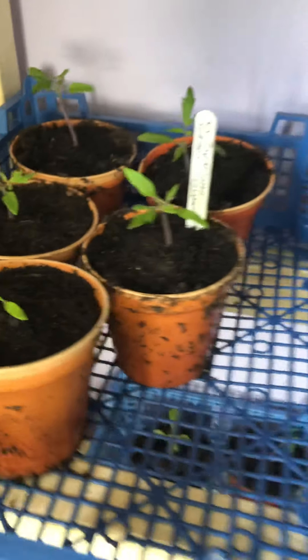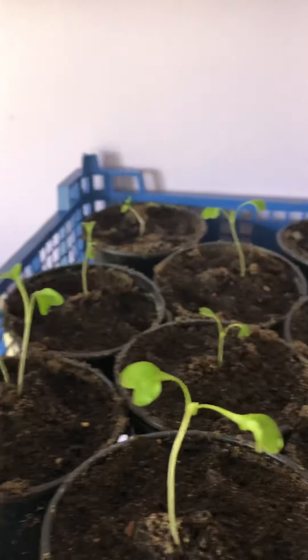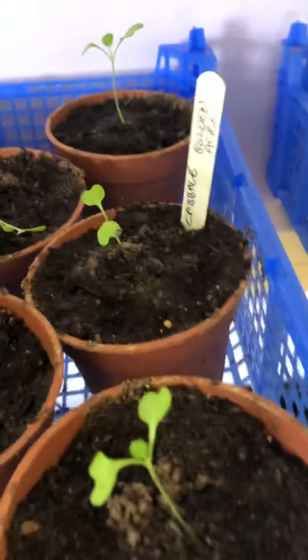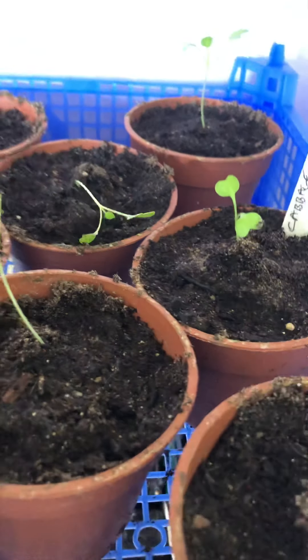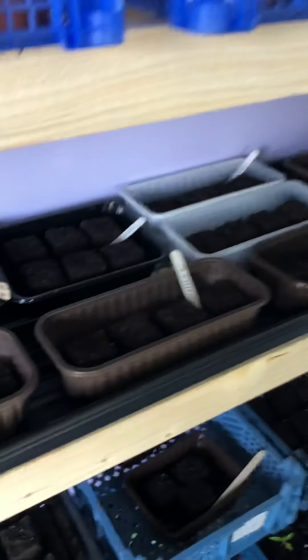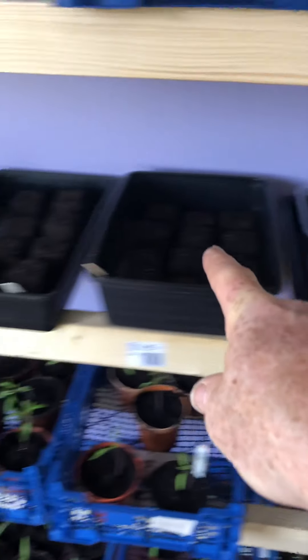We've got various seedlings that have all been repotted — they should all make it. And then I've got these little ones up here. One's looking a bit dodgy — I damaged that putting them in, so I don't think that one's going to survive.